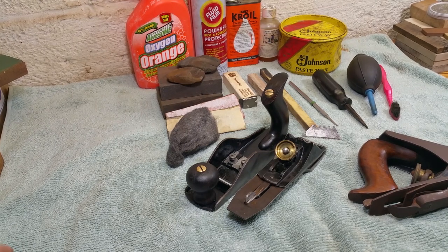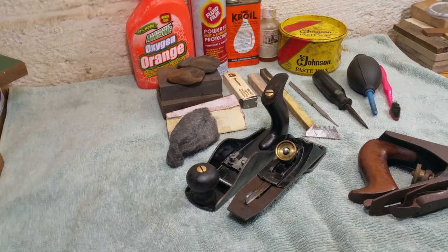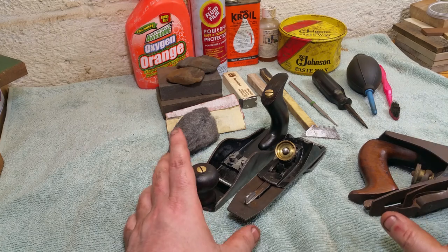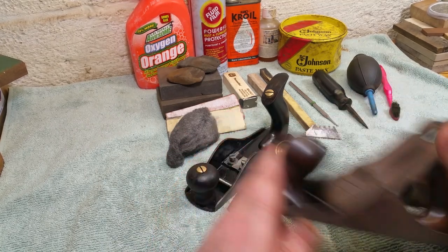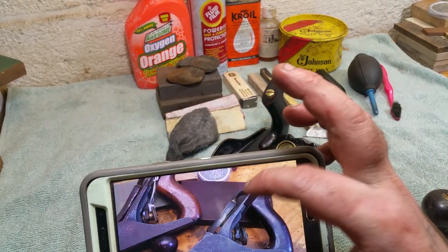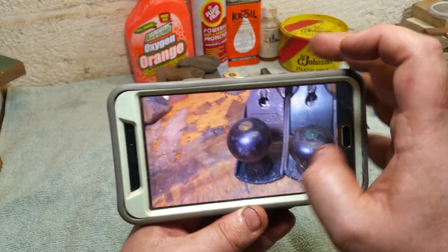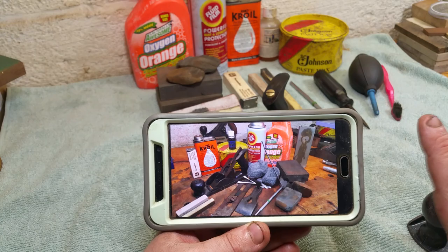Hey everyone, it's Adamo — welcome back to the bench where I'm always geeking out on sharpening stones and old tools. I recently came into possession of two number twos and I thought it'd be fun to give myself a one-hour hand planing cleaning challenge. This is the one I didn't restore, and this is the one I did. It looked like that before — it's early enough that there's no two on it, which is kind of fun.